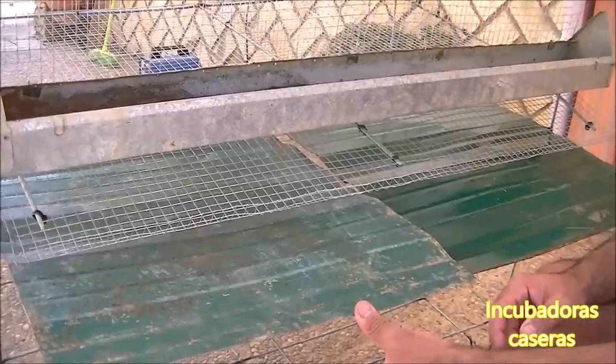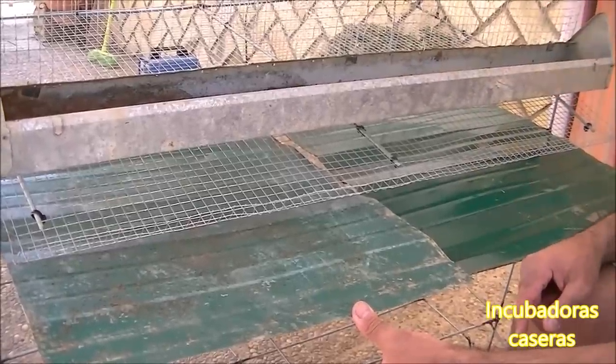Lo mismo que estamos haciendo en la parte de arriba tenemos que hacer exactamente igual en la parte de abajo. Ya habéis visto cómo ha quedado la parte superior. Ya hemos cortado todas las bridas que nos han servido para anclar la jaula a la estructura. Si en un futuro, después de mucho tiempo de utilizarla, tenéis que dar un limpiado fuerte, le rompéis las bridas, sacáis la jaula, la desmontáis, la limpiais perfectamente y con bridas nuevas la volvéis a montar sin ningún problema.